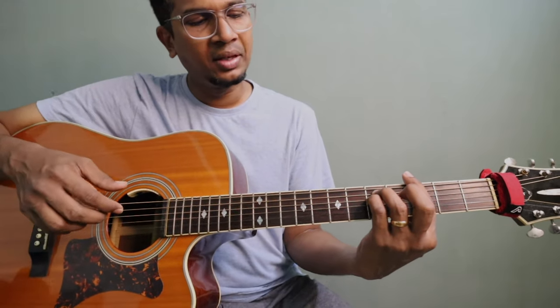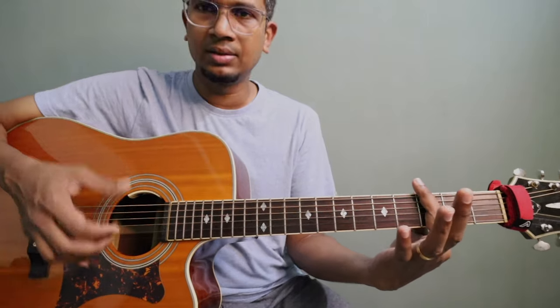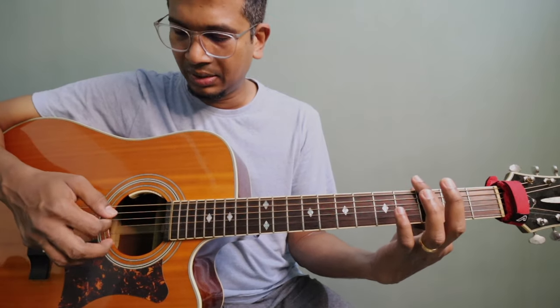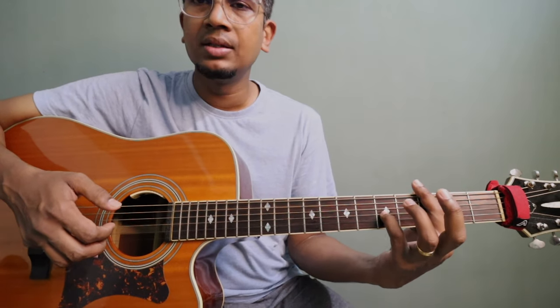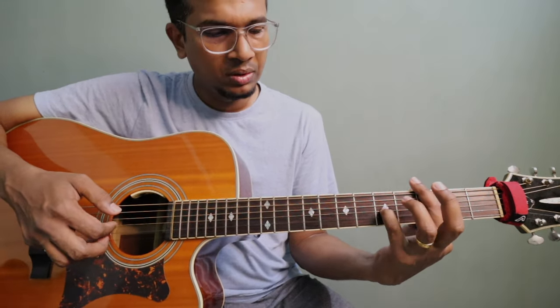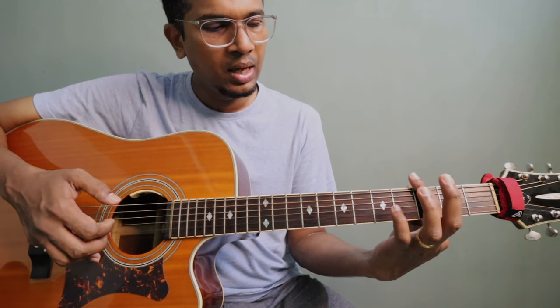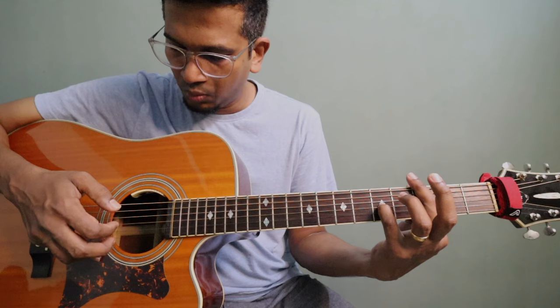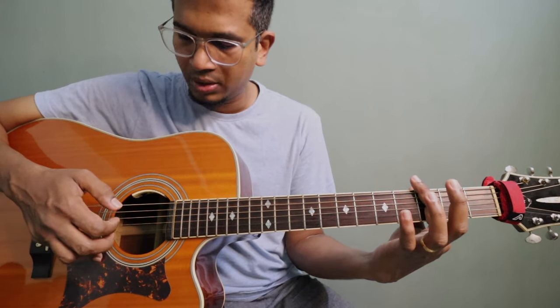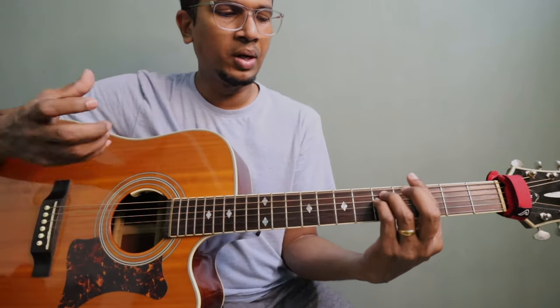You'll notice we're going to use the 6th string, 3rd string, 2nd string, and 1st string. On the 2nd string you don't need to fret it. If you have good balance you can keep your finger on; if not, you can play the G minor first lick like this: 6, 3, 1, 2. And then add the pinky finger. You'll notice the D note sustain in this part.